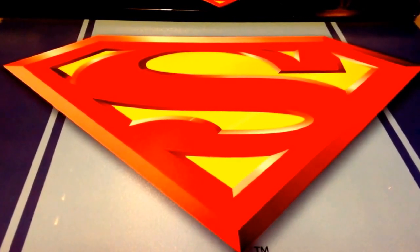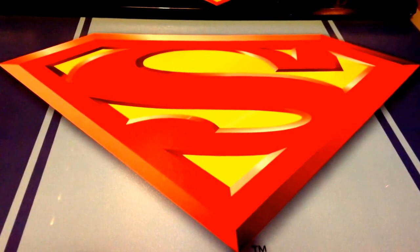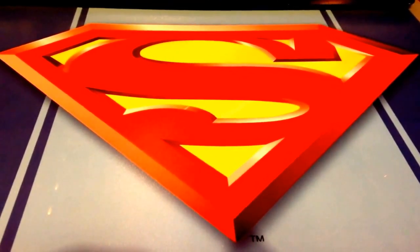Behold, good people of YouTube, for now you see, in all of its glory, the Christmas Hulk.